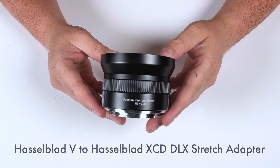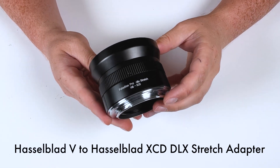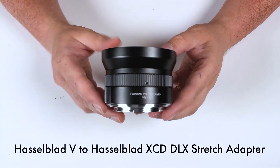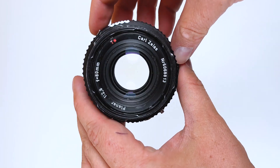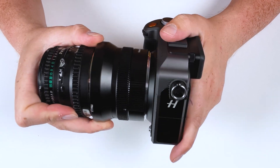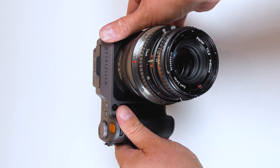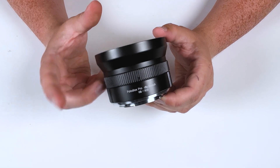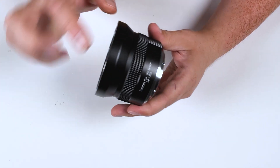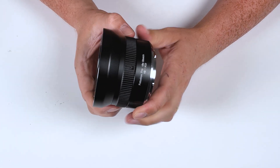Today we're taking a look at our Hasselblad V to Hasselblad XCD DLX Stretch Macro Helicoid Adapter. This is a lens adapter that adapts a vintage Hasselblad V medium format lens to a modern Hasselblad medium format XCD mirrorless camera, but it's not just an adapter — it also has a built-in macro helicoid.